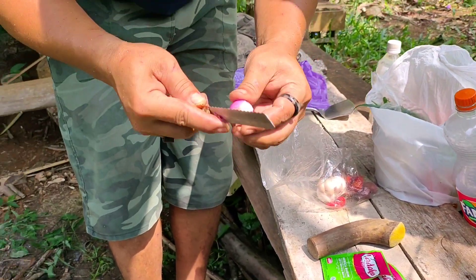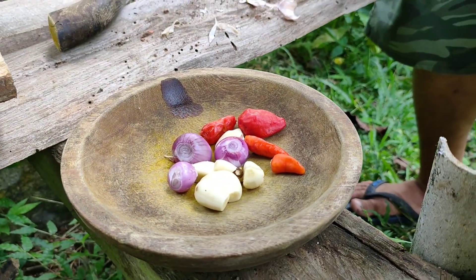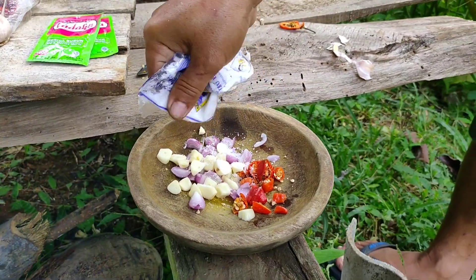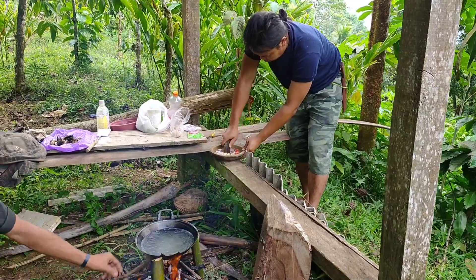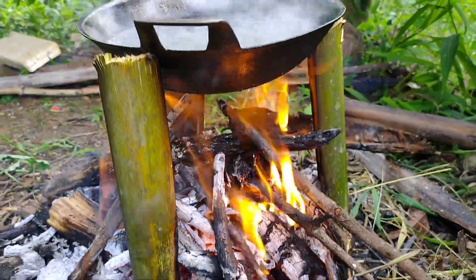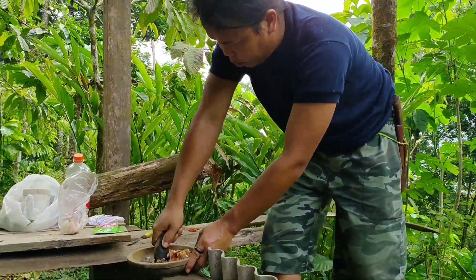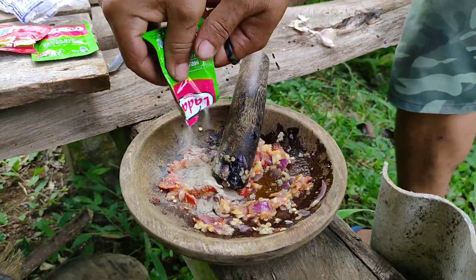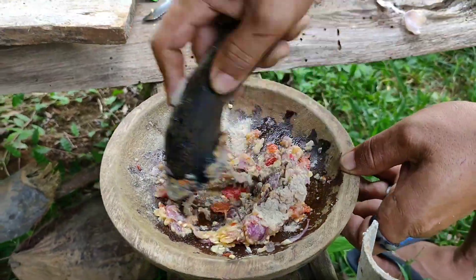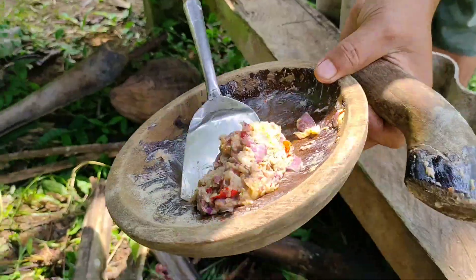Ini aku kupas bawang merah dan juga bawang putih. Untuk bumbunya simple aja guys, cuman bawang merah, bawang putih, cabai dan kemiri. Jadi semuanya mau aku haluskan. Sebelumnya aku kasih sedikit garam dulu, kemudian langsung aku ulek. Airnya sudah mulai mendidih. Aku tambahkan 2 bungkus lada atau merica bubuk ke bumbu uleknya guys, sekarang tinggal aku aduk saja. Bumbunya sudah siap.